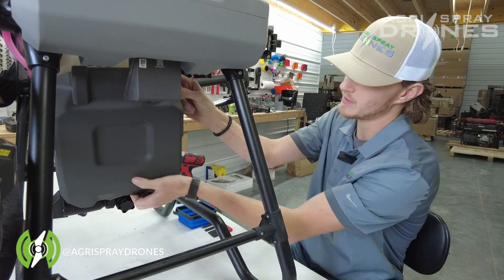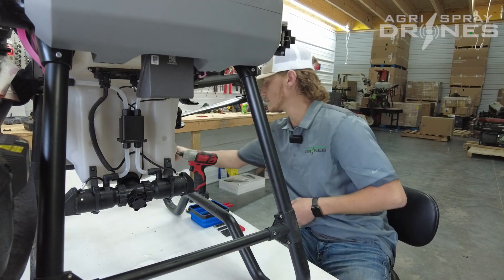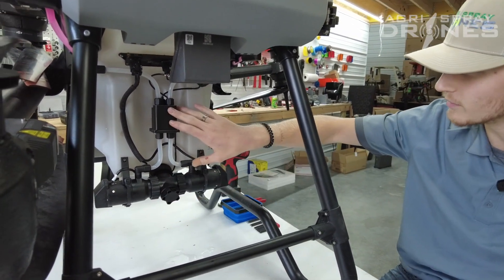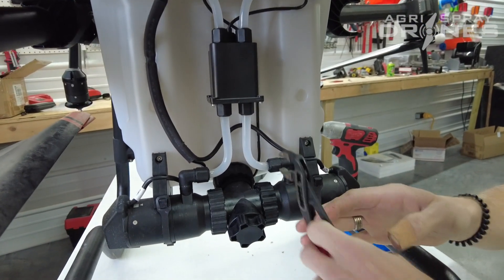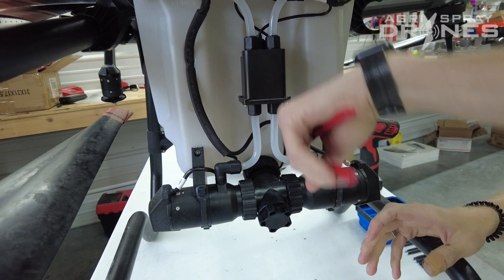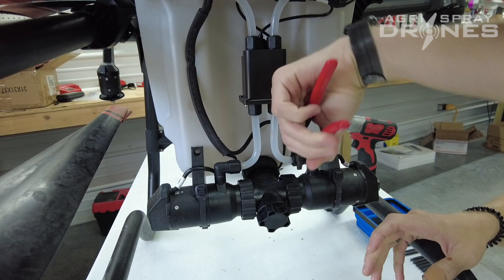First thing you're going to want to do is pop your pump cover off. Now that we got that off, we have full access to both of the pumps here and the flow meter. The next thing that you're going to want to do is get you a pair of pliers. Loosen your nuts from your pump to your flow meter on both ends.